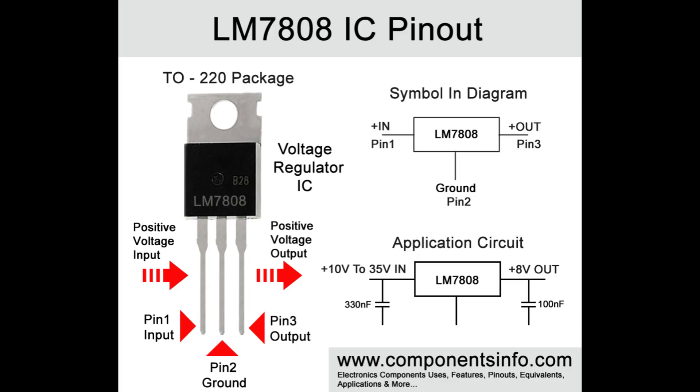Welcome to Tech Talks, Lecture 121: Designing with a LM7808 1 Amp Regulator.